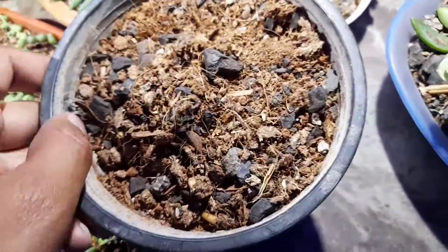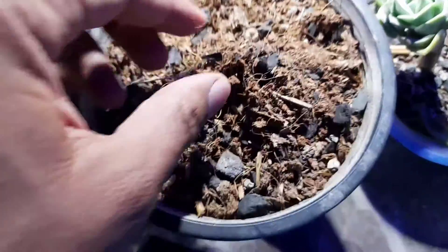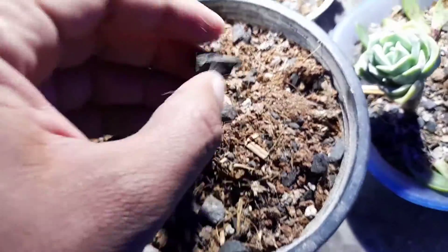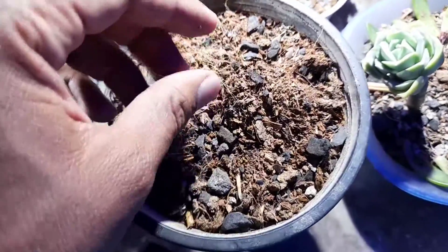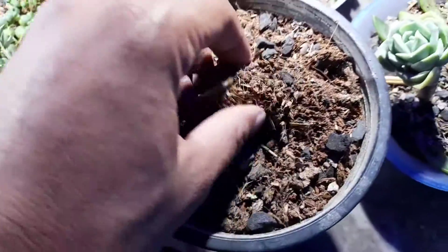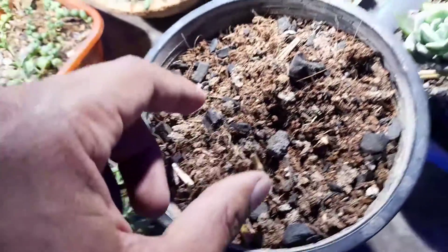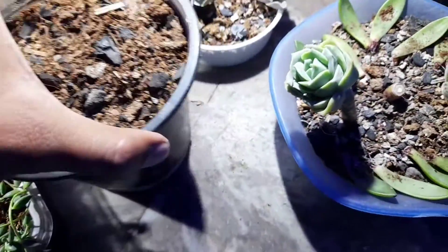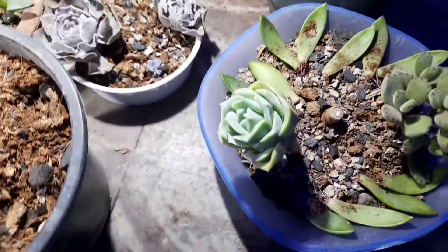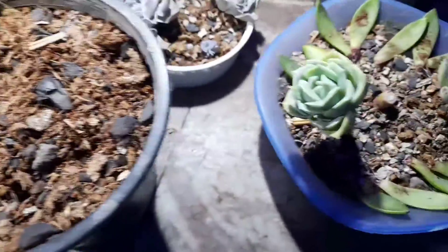I already created some soil for this one. It includes one part charcoal, one part cocopeat, and a little bit of cow dung as fertilizer. It also includes bone meal as well. So first I will cut my lovely rossó plant, then possibly tomorrow I will plant it in this pot.